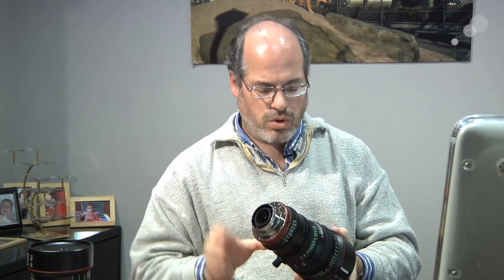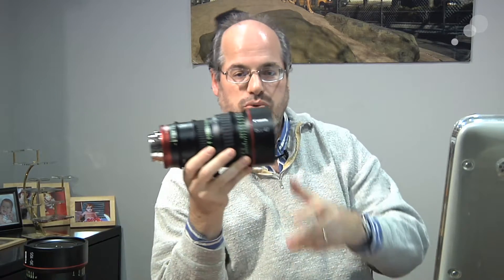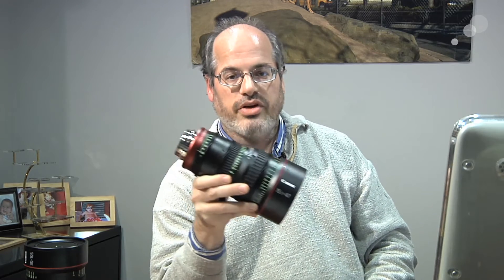We're really happy with the way these lenses look, perform, and the way they're built. It's all very solid work from Canon — very impressed. The 30-105 is available now in both PL and EF mounts. Coming very soon is the Canon 15.5-47, T2.8, also in both PL and Canon EF mounts. Available from AbelCine.